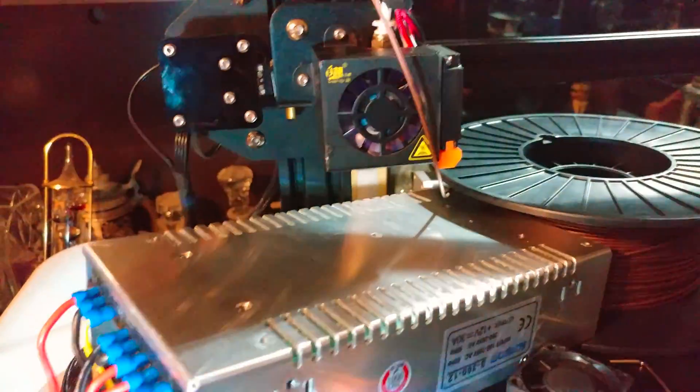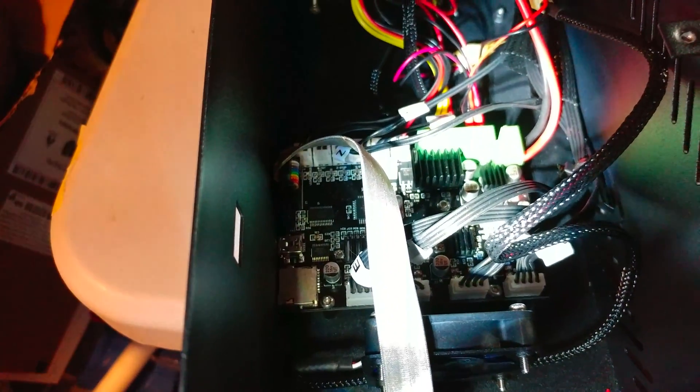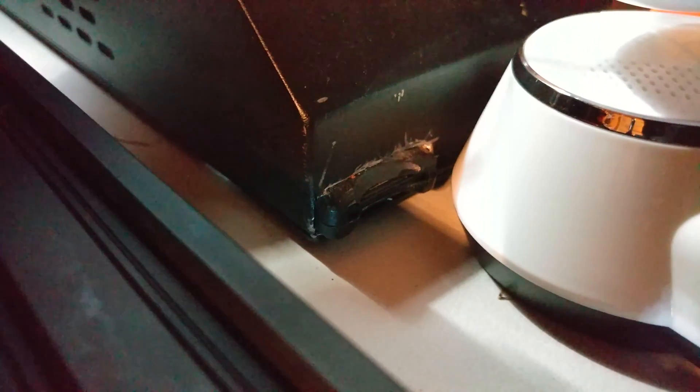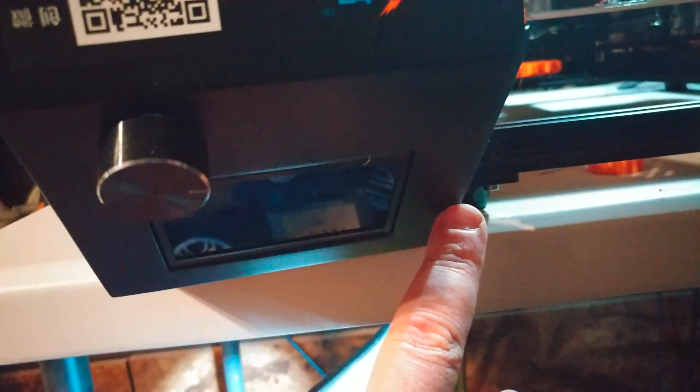In case anybody wants to see the inside: there's the MOSFET for the heat bed, here's your input power and switch, your board, and up here is your LCD. I will be carving a hole in the wall right there so I can mount an SD card adapter like I did on my i3 — but I want it up here this time, not down there; that's a pain in the butt to get to.